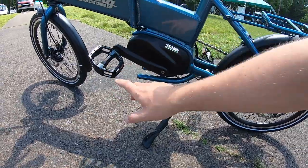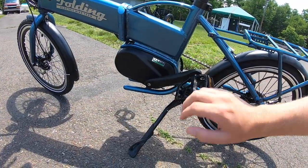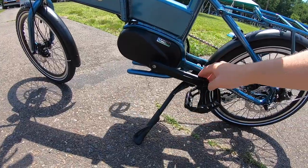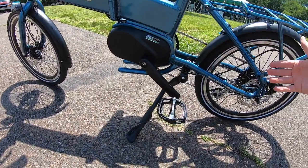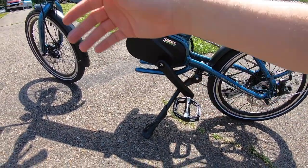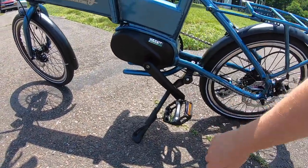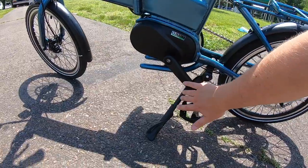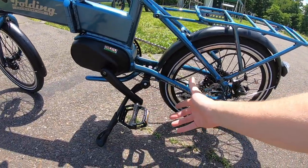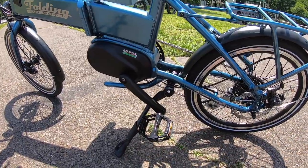The kickstand can come into contact with the cranks when pushing the bike backwards — the crank can hit the kickstand and the bike will lock up and won't roll back until you resolve it. It can go forward just fine; it's a lightweight bike, you can pick it up, get the pedal out of the way, move the kickstand, and off you go. If your bike locks up in that position, don't be alarmed — it's an easy fix. A rear kickstand might have resolved this but would likely compromise the folding aspect.